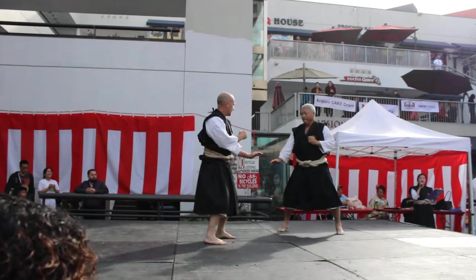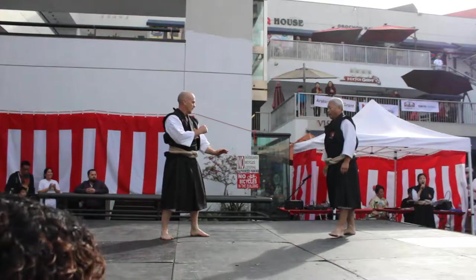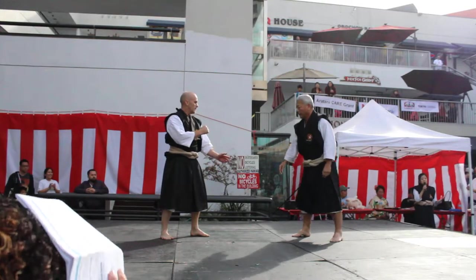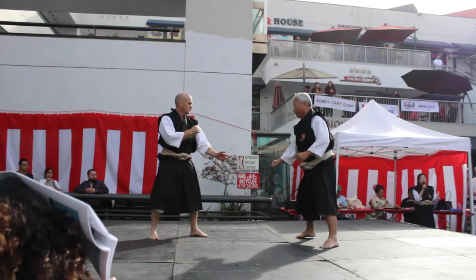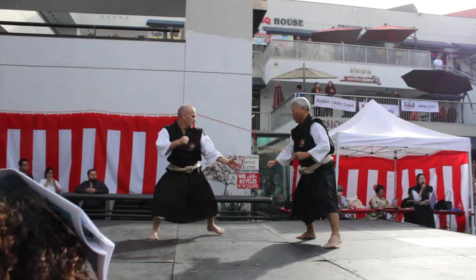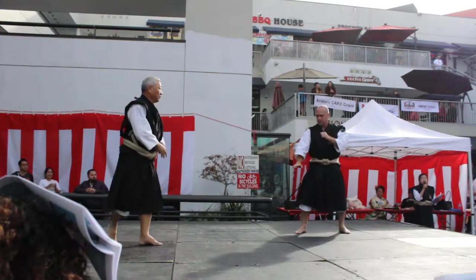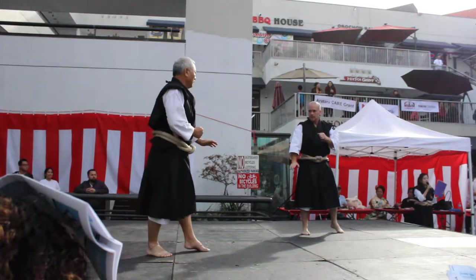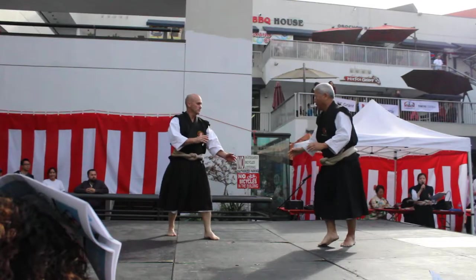Now we would like to show you some variations from Kirigote. There are some variations — the timing, the angle, and how to attack. We have to immediately decide what technique we are going to use. Don't think. Just know how your body moves.